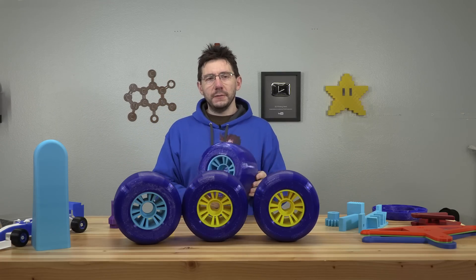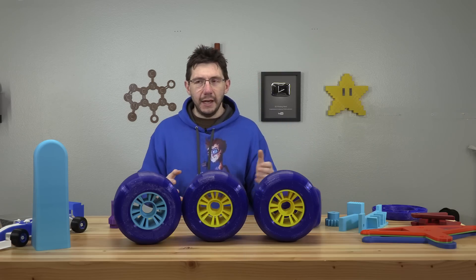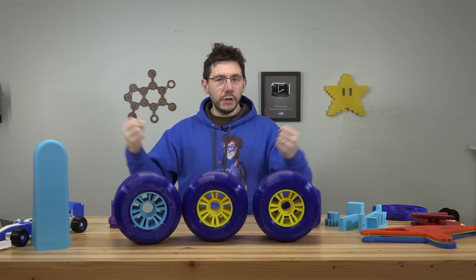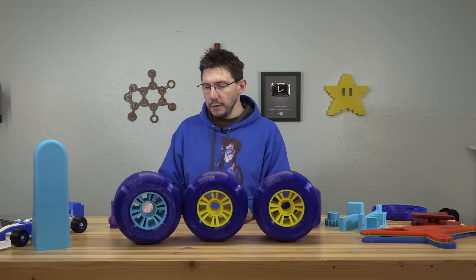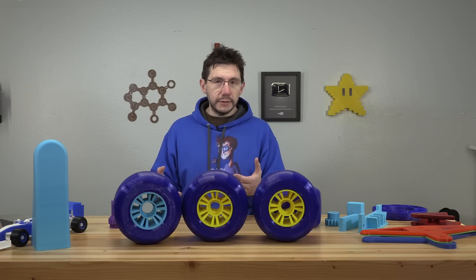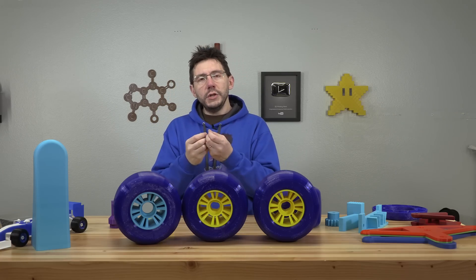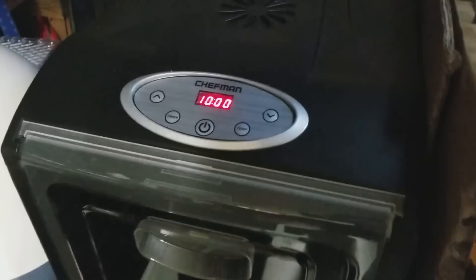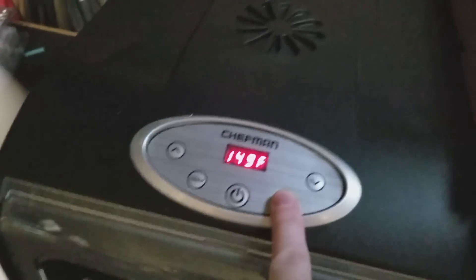Don't forget to dry out your flexible material. Flexibles are hygroscopic — they will absorb moisture from the air, more so than PLA or ABS material. When moisture is in a flexible material and it's leaving the hot nozzle, the moisture is boiled and evaporated at that point, and it makes it pop and bubble as it's coming out.